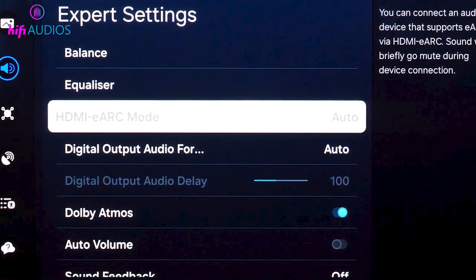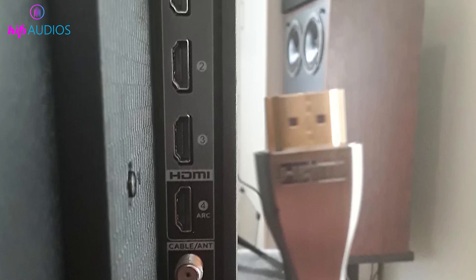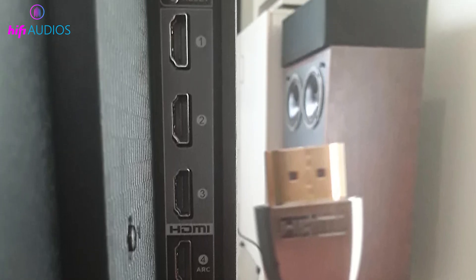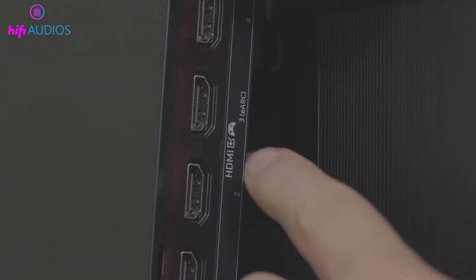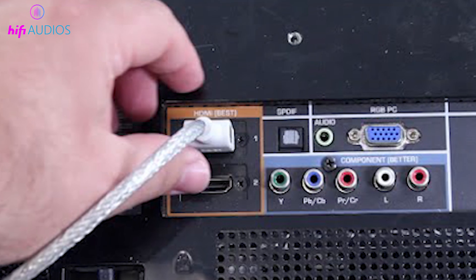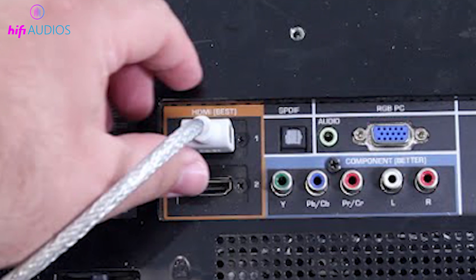Now we will check if any other HDMI device is creating a problem. Disconnect all extra HDMI devices from the TV and keep only the soundbar connected with the ARC cable. After that, test the sound again with only the TV and the soundbar connected.